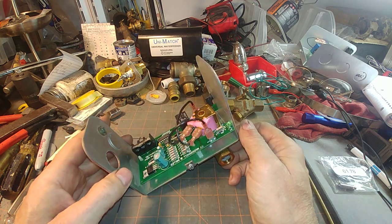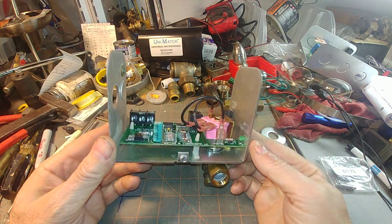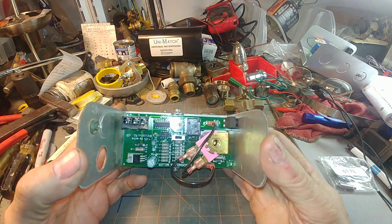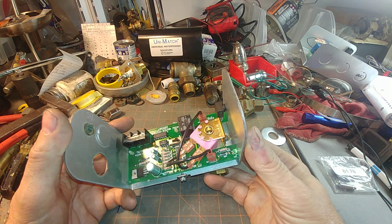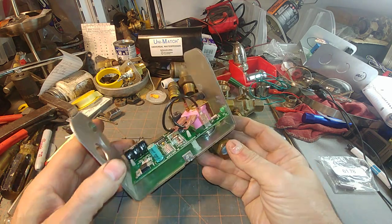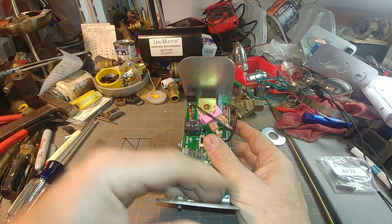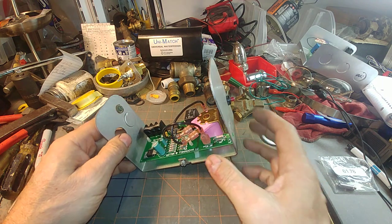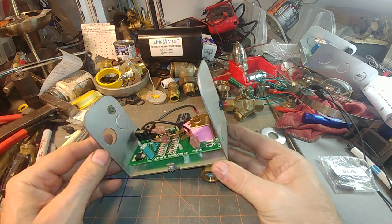They do not make it easy — they really don't care once this is sold and installed. McDonnell Miller wants to sell you a whole new one; they don't sell any parts for this whatsoever. So you're kind of on your own. First thing of course is to shut off the water and disconnect the electric, and pull the wires off the solenoid.